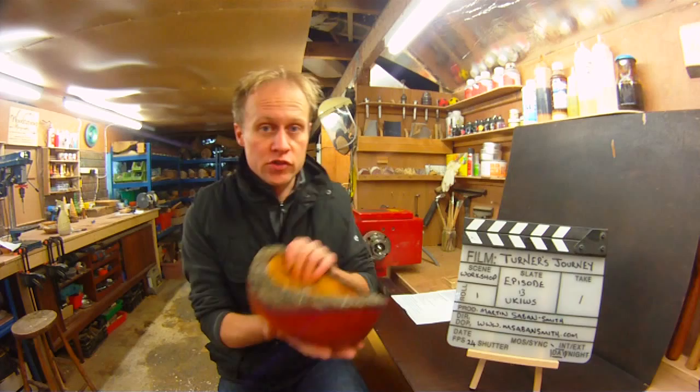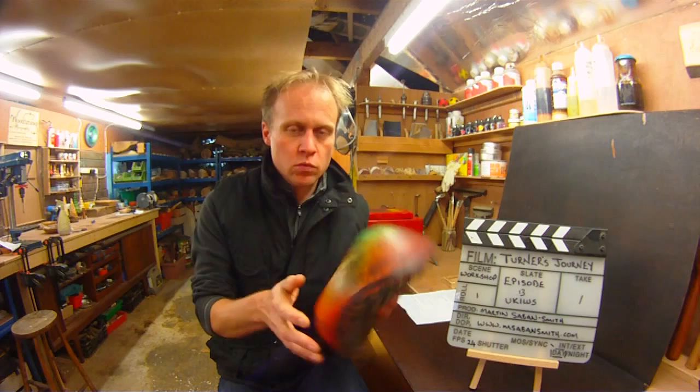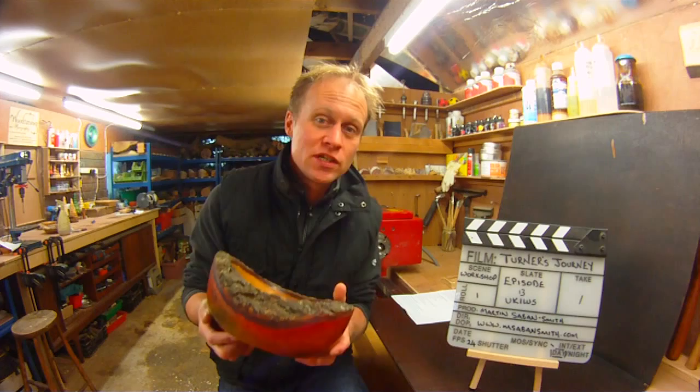First off I need to talk about the Cherry Bowl. The Cherry Bowl — 13 weeks down the line — last week it weighed 1499 grams, this week it weighs 1498. It's lost a gram in a week, so there we are.